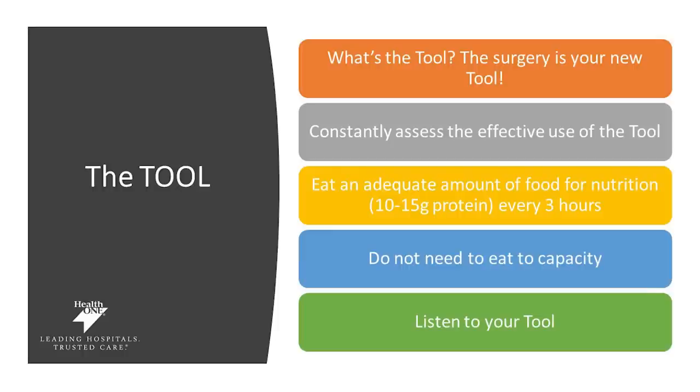You may be asking, what is your tool? The surgery is your weight loss tool. Constantly assessing the effectiveness of your tool will be helpful in advancing your weight loss. We want to make sure that you're getting an adequate amount of protein — between 10 to 15 grams of protein every 3 hours. You do not need to eat to capacity or fullness. You do need to listen to your tool and your body. This will help to accelerate your weight loss.